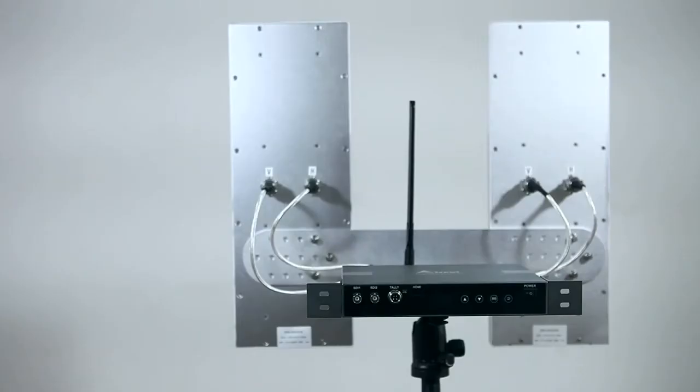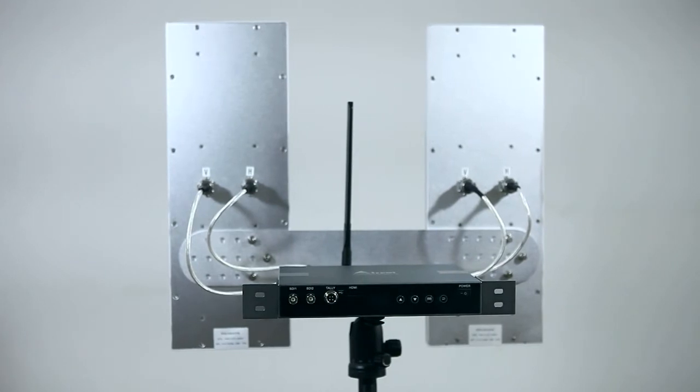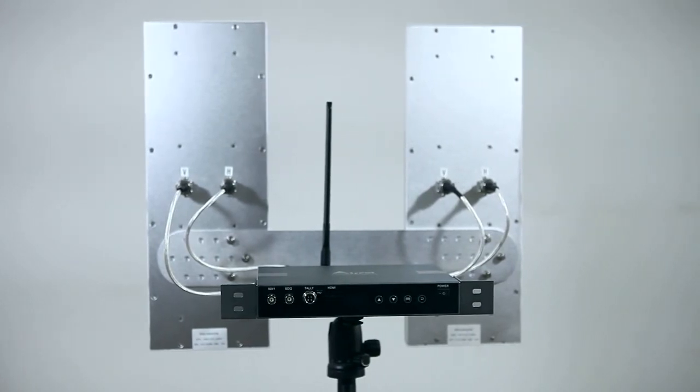The key features of this system: First, its long-distance video transmission is superior to the competition. This system transmits video signal over 600 feet. With high-gain antennas, its transmission distance reaches up to 2,000 feet.